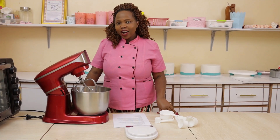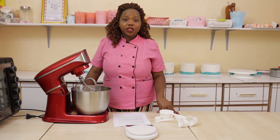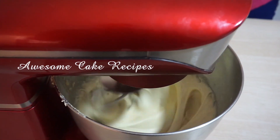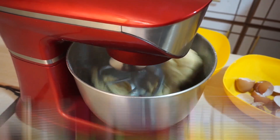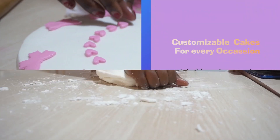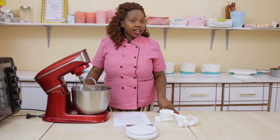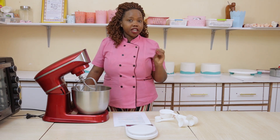Hello, welcome back to yet another episode. Today I will be taking you through the do's and don'ts of baking. For you to bake as a pro-baker, you need to understand some concepts that are very important in your baking journey.